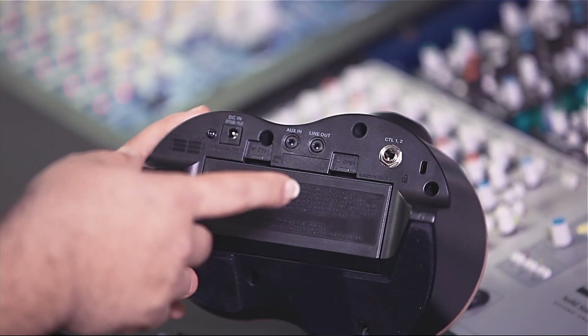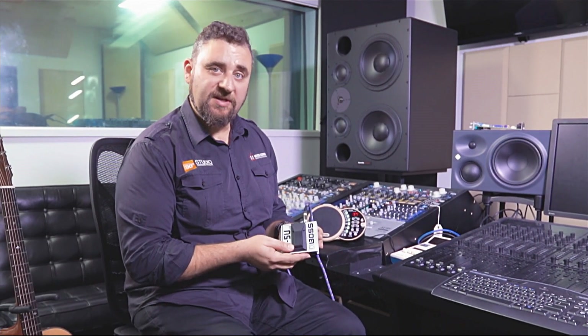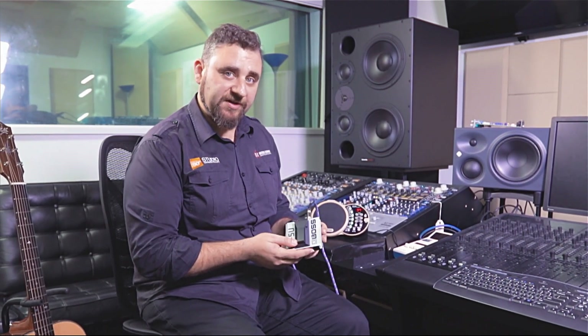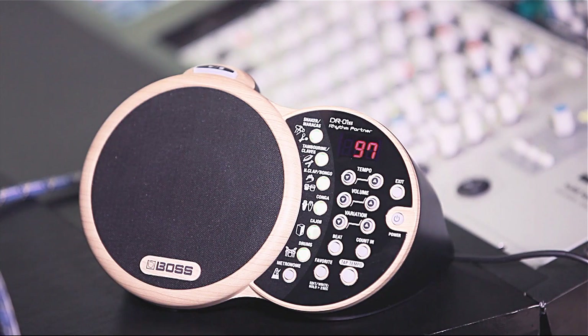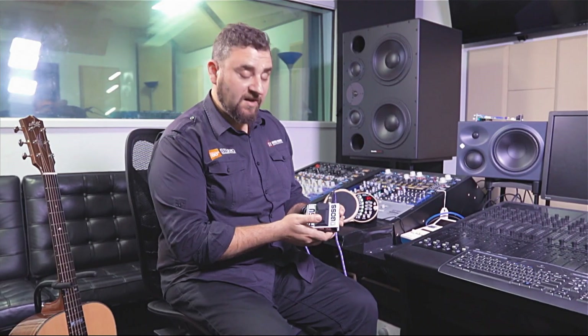There is also a footswitch connection here for one or two controllers. You will need to purchase a footswitch controller separately in order to use it with the device. You can assign an individual control function to each of the footswitches. Currently, this one is set to the stop/start function. You can assign other functions such as the tap tempo function and volume functions.